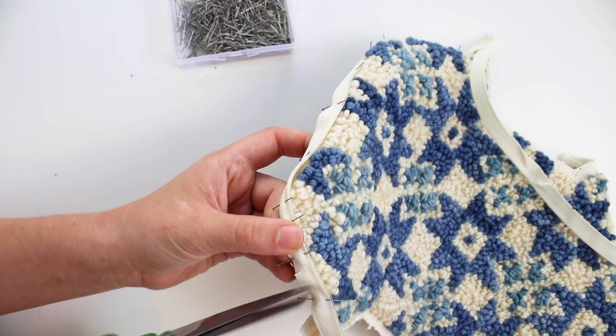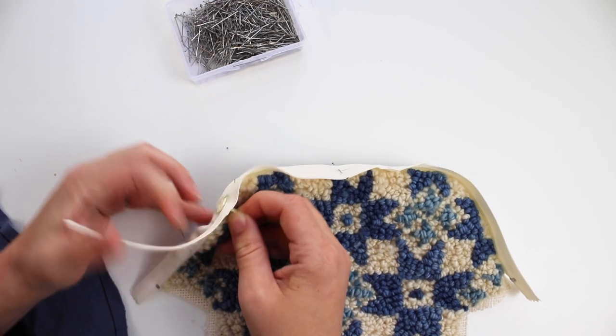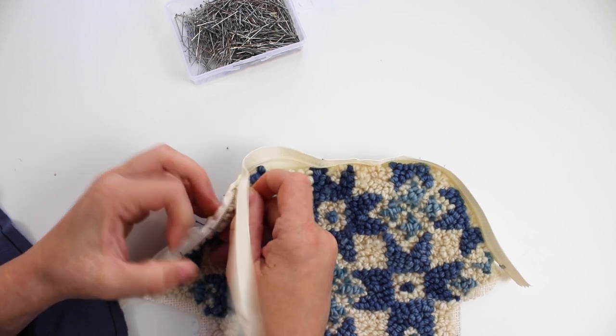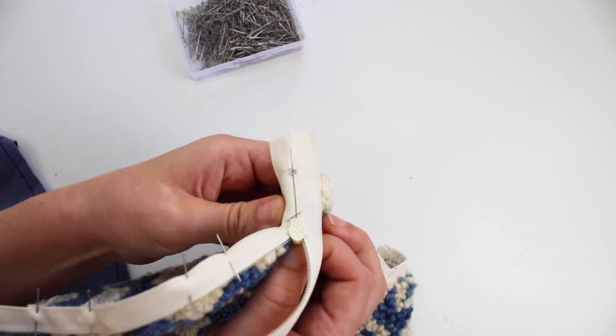It helps to cut slits in the zipper around the curves. Open your zipper and remove one side if you are able, so that it's easier to sew. My zipper is stuck together, so I'm going to leave one side hanging.